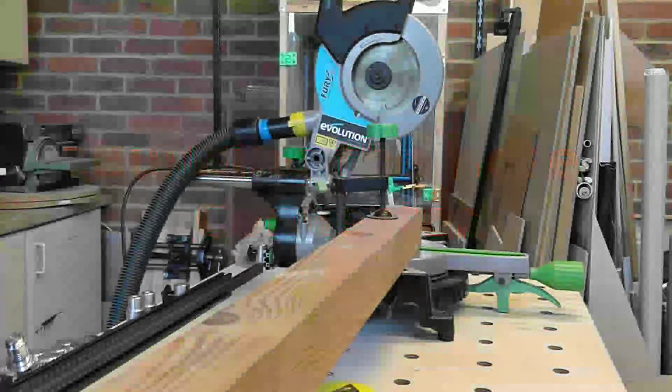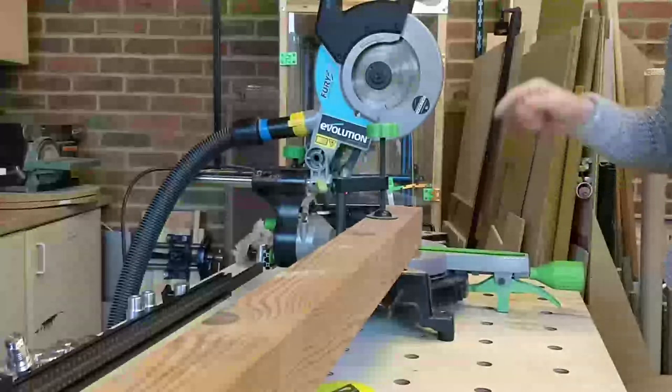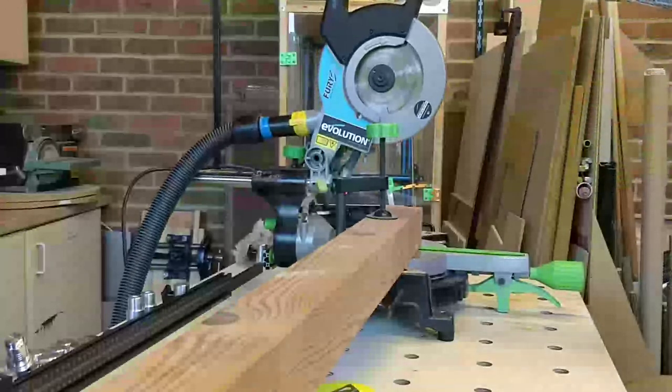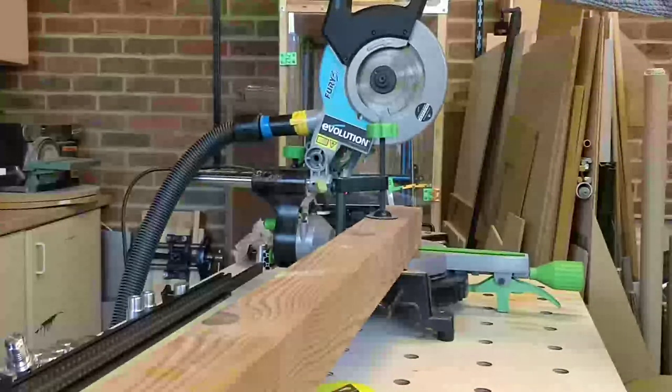I've been busy in my workshop over the last couple of weeks — this workbench is one of the things I've been building. What I'm going to do here is tidy up the end of the 4x4 and then chop about 6 inches off.